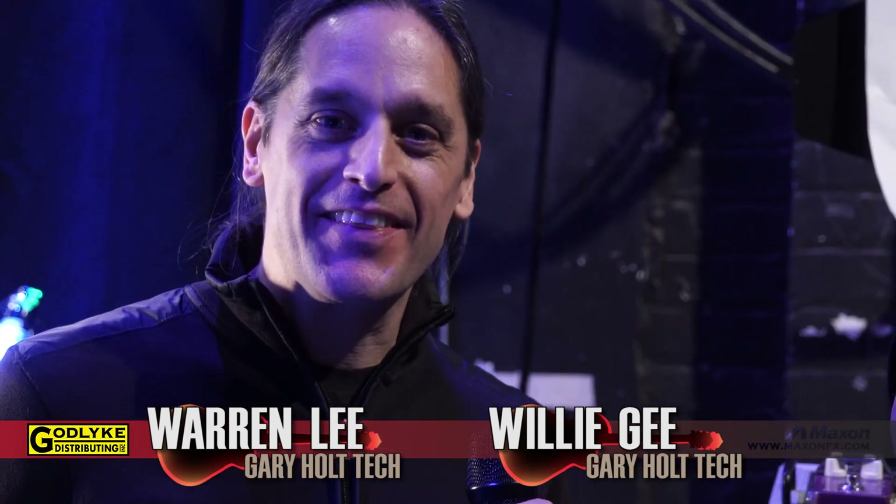So there you have it — Gary Holt's Slayer guitar rig. Warren, Willie, thanks for your time. I'm Kevin from Godlike, signing off. Check us out online at maxonfx.com. Go get some — don't go on tour without it.